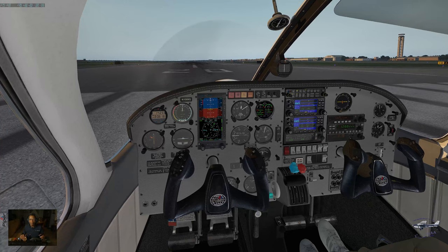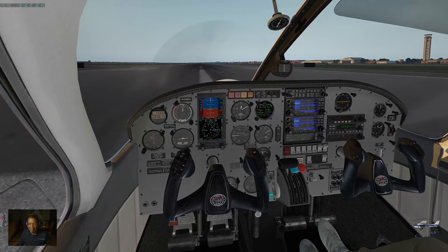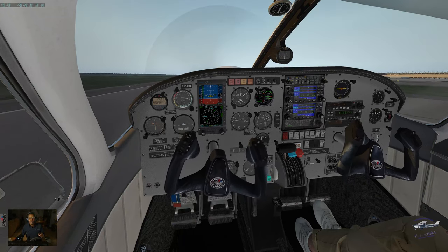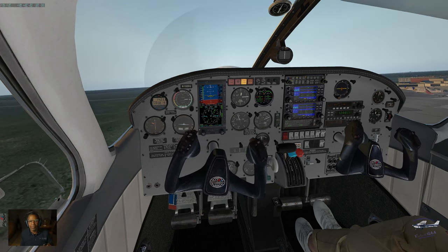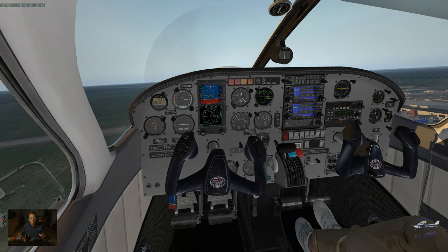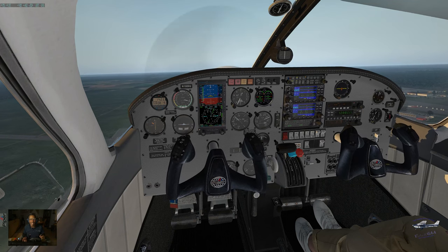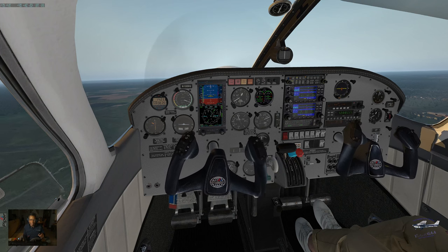Power up — I just realized I didn't put in my flight plan and I didn't put in flaps. Rotate at 60 — rotate. Airborne, positive rate — tap the brake, gear up. Vy was 90, so we want to climb at Vy. 5,500 feet is our cruise altitude.